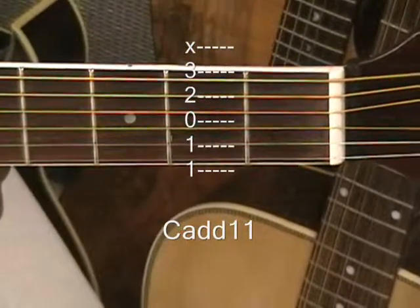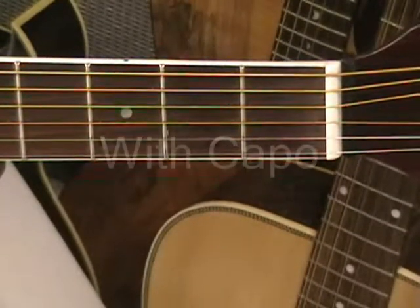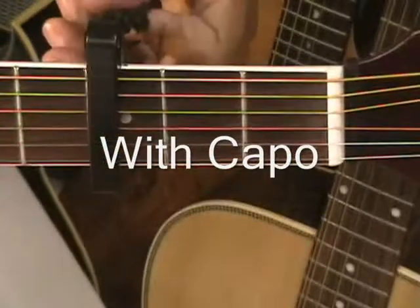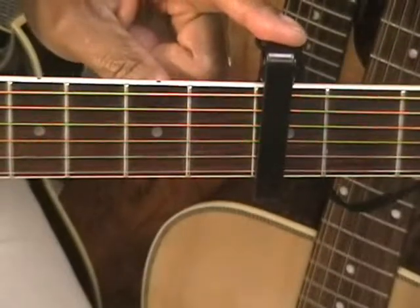Now let's place the capo at the 3rd fret and we're going to do the capo alternatives to those chords. We now have our capo placed at the 3rd fret.